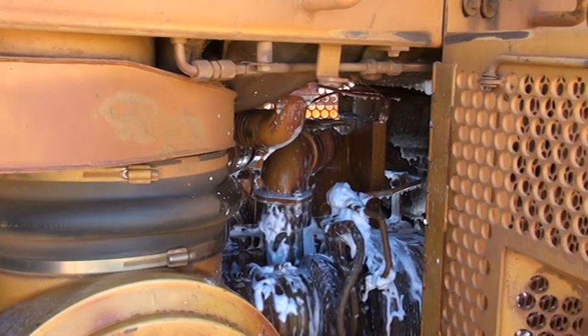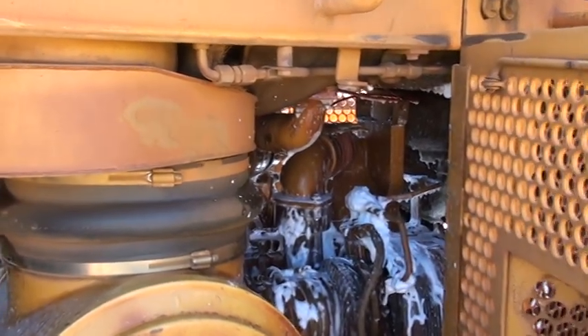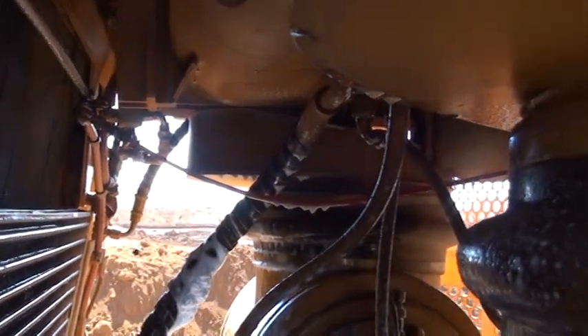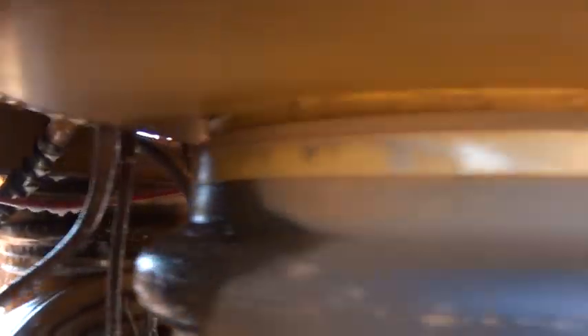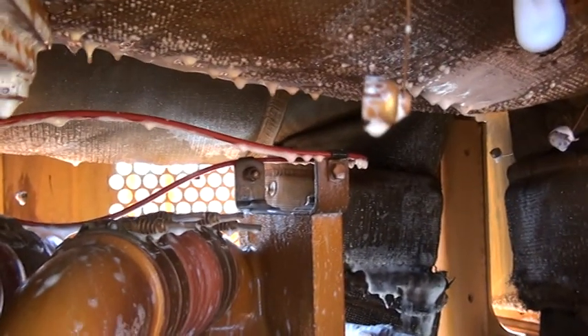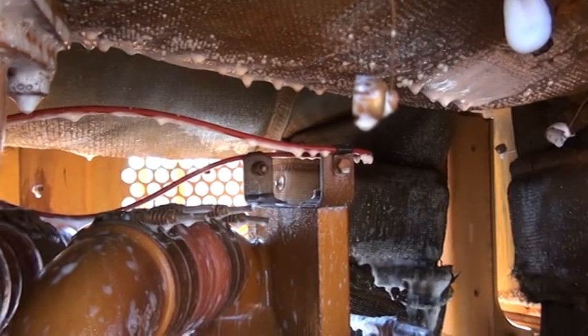Inside the machine itself, it also has an auto detection tube, which is a red tube placed up inside just to the centre of the engine bay. That red detection tube will pick up heat up to 200 degrees centigrade.